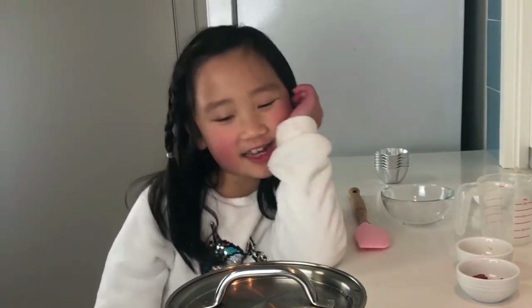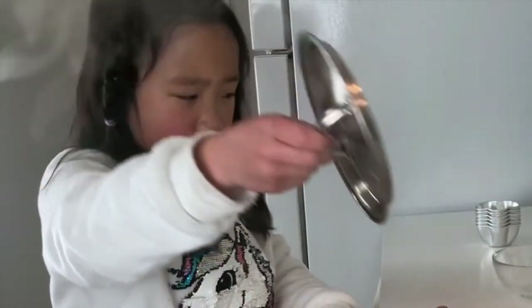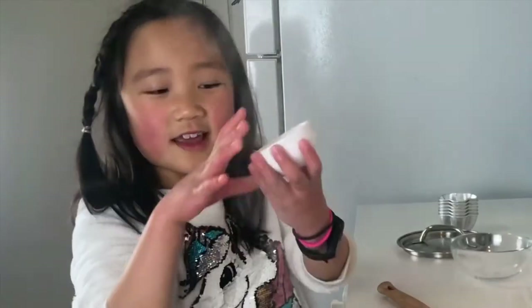And now we'll wait. And wait. And wait. Now we're going to add the gold.